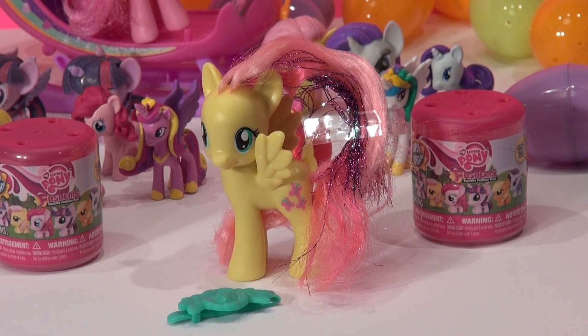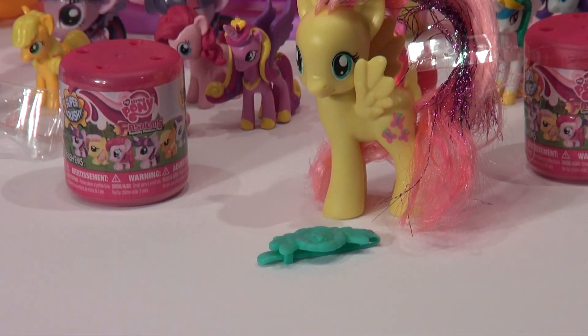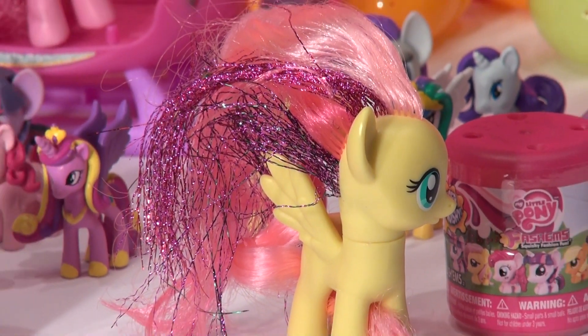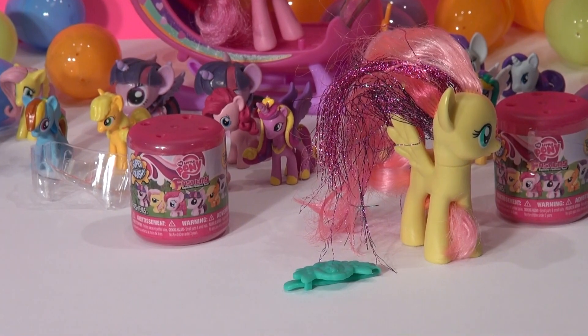There's Rainbow Power Fluttershy out of the case and she also comes with a clip for her mane. Let's take the plastic off her mane first — there's a piece of plastic stuck there. There, that's better. Look at all the rainbow hair sewn into her mane. And there's a green clip. I have no idea how that goes on.